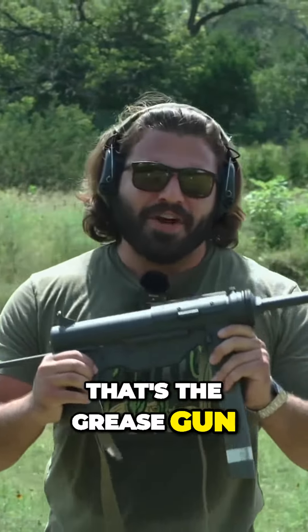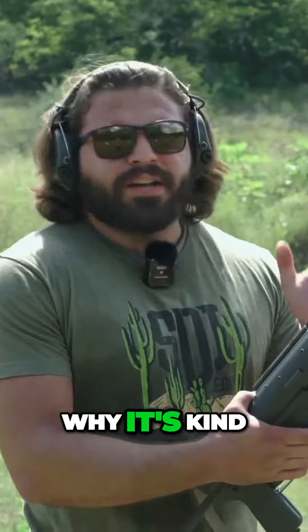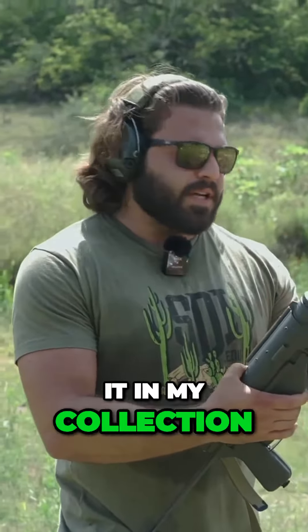Well guys, that's the grease gun. Hope you guys enjoyed this as much as I did. I know I got to share a little bit of why this is kind of a special gun for me — why it's kind of always been a unicorn, you know? I'm happy to have it in my collection.